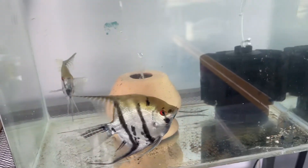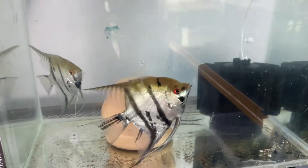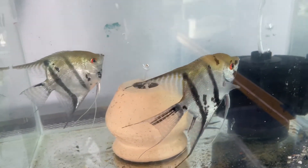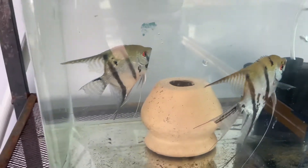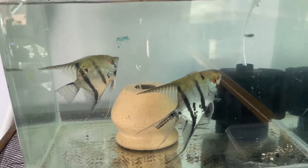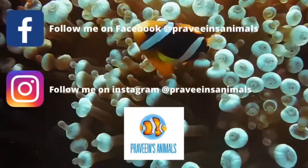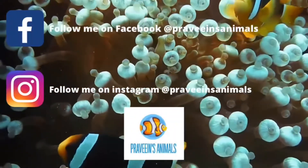That's why I'm using this kind of setup in my aquarium. This is our new pair — they are husband and wife now, so they are married! Thank you for watching this video. Until the next one, goodbye!